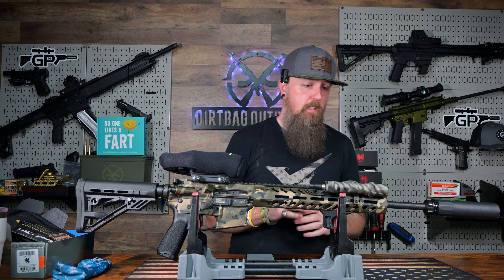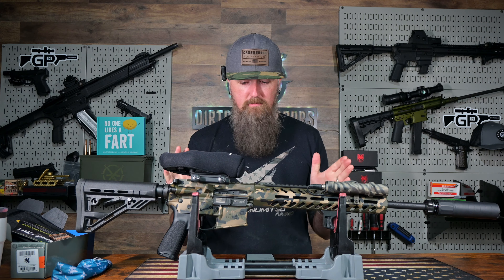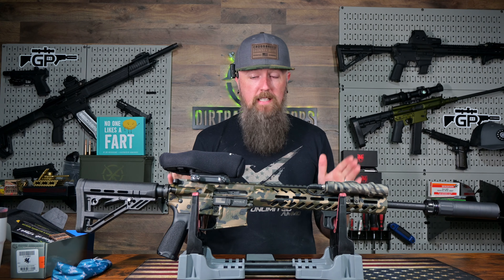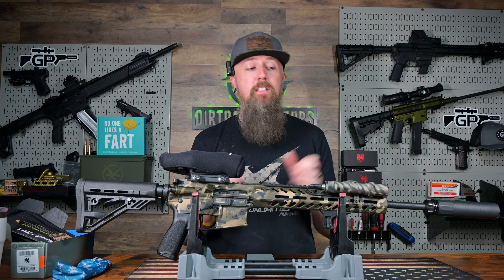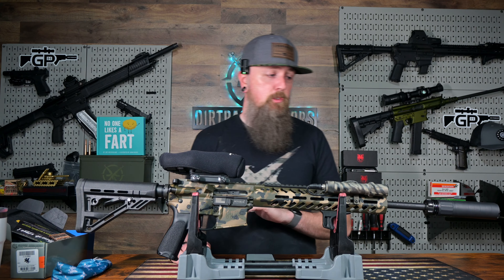If you're on the fence about buying one of these things, now is the time. It's not as fast as my first approval, which was two days — which is mind-boggling. But guys, two months, shipped to your house — you don't even have to leave your house. Griffin Armament, they've got it dialed in. Capital Armory makes it super easy.